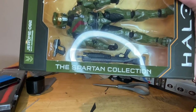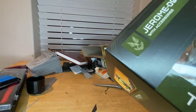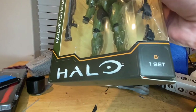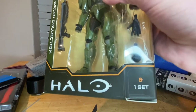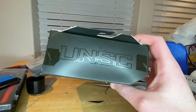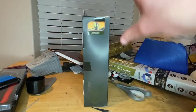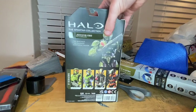On the side it says 'The Spartan Collection.' The top says 'Jerome 092 with accessories.' You get that symbol for being in the military, and the Halo symbol. It's for ages eight and up. On the top we get the UNSC logo, and on the side there's a picture of Jerome with the UNSC logo.